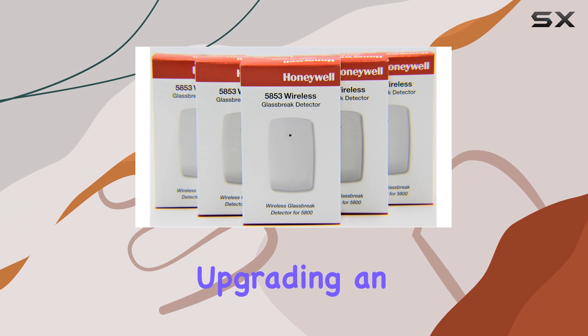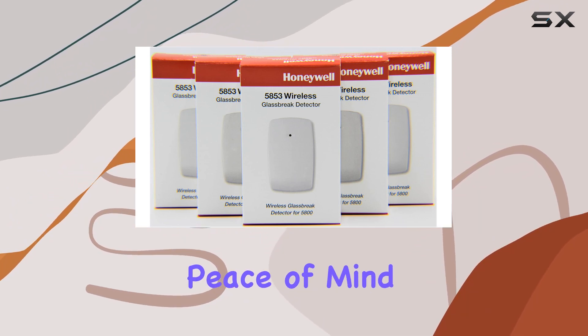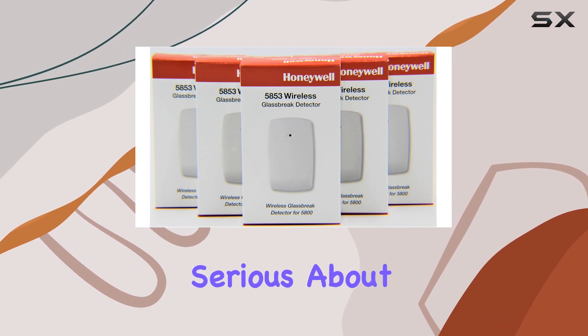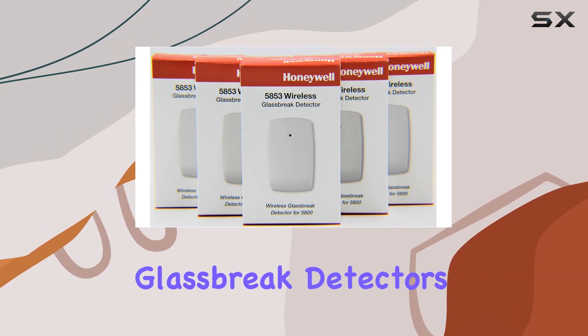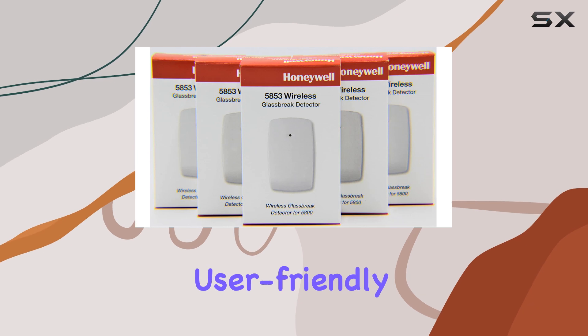Whether you're upgrading an existing system or starting fresh, these detectors deliver peace of mind with their robust performance and straightforward installation. If you're serious about home security, the Honeywell 5853 wireless glass break detectors are a top choice, combining advanced technology with user-friendly design.